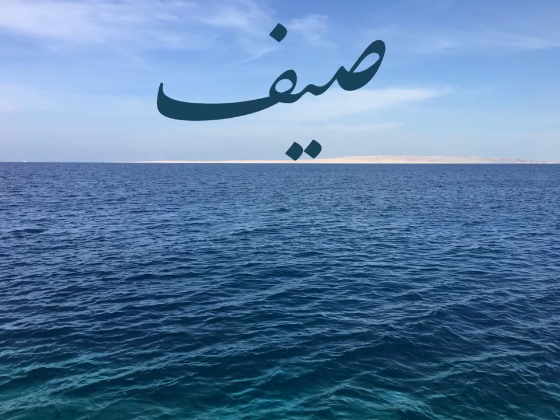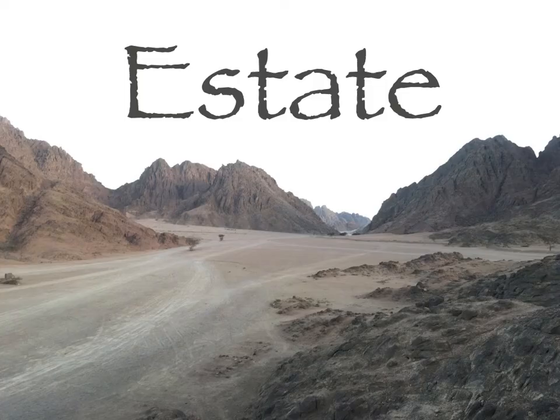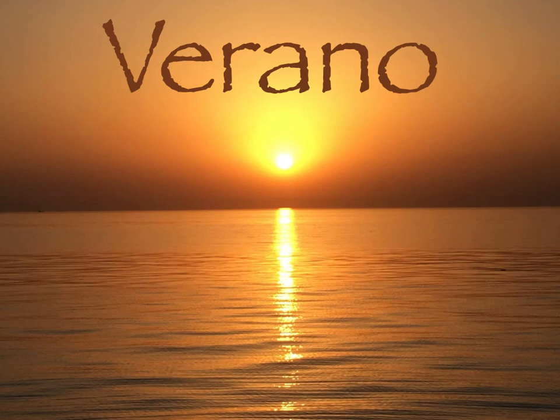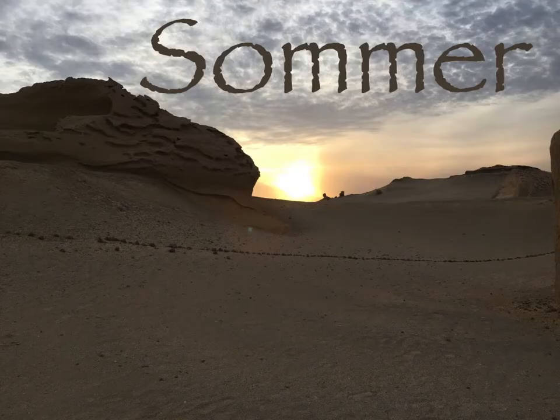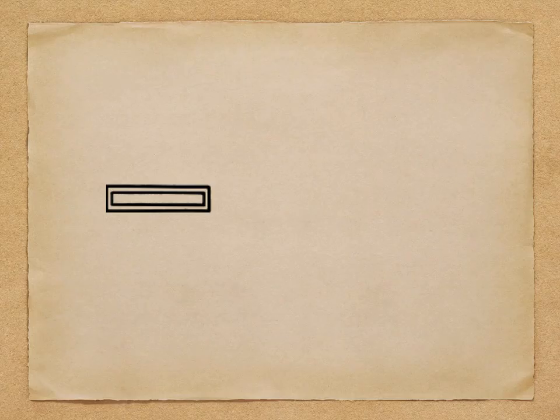كيف رسم المصري القديم كلمة صيف؟ إزاي تكتب كلمة صيف - سامر - in hieroglyphs? بركة أو بسين - حرف الشين. A garden pool is an 'ish'.